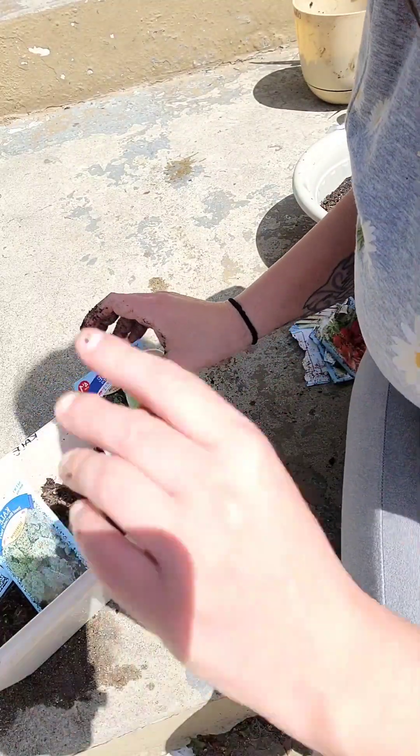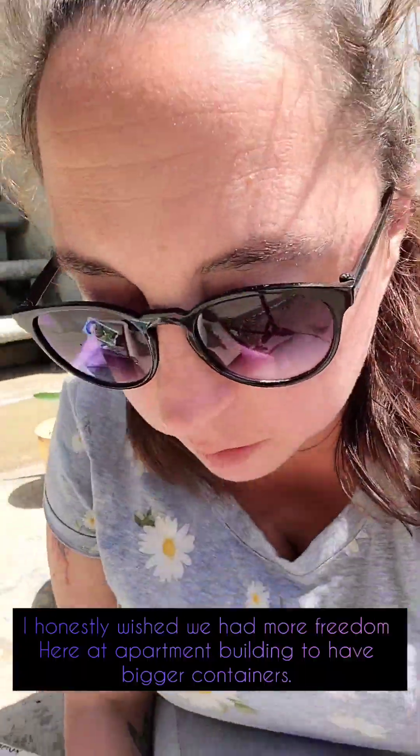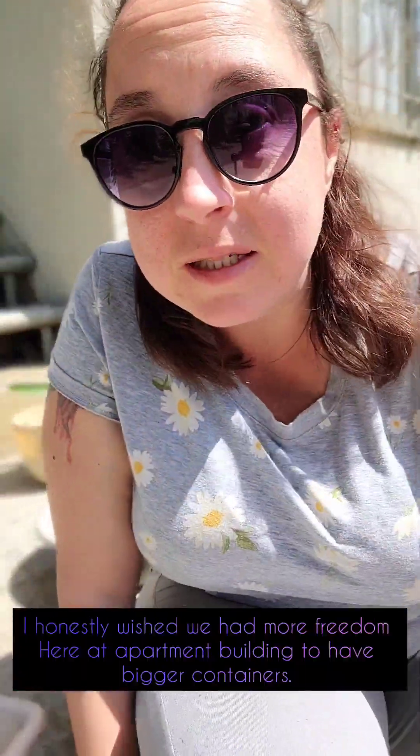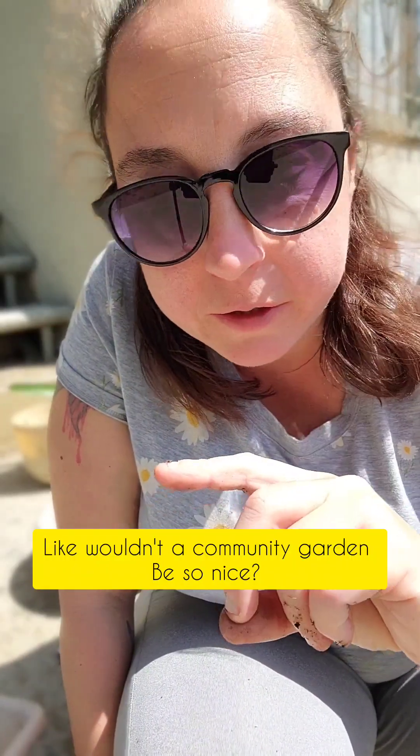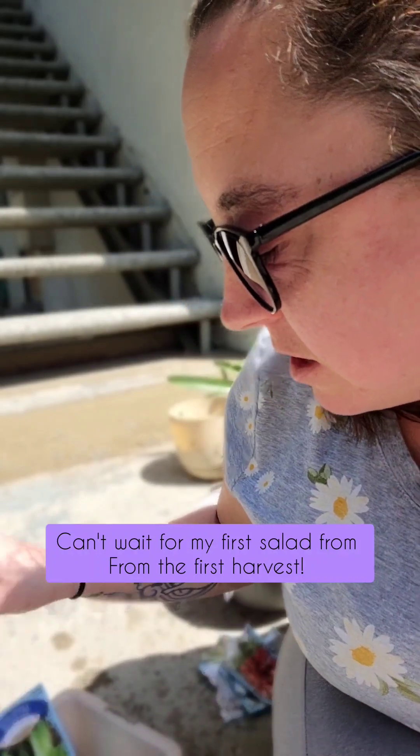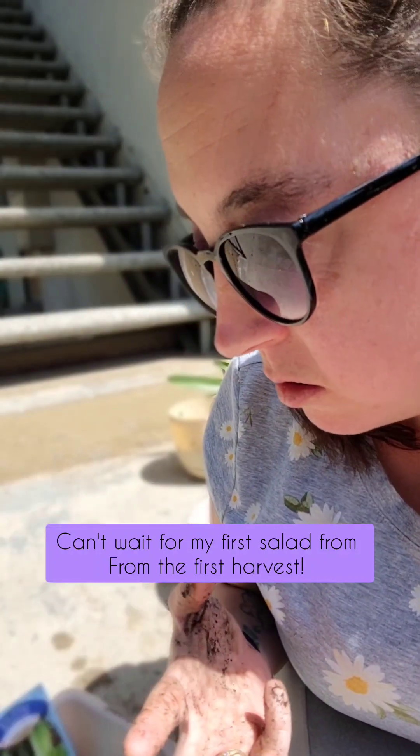Now, the lettuce is what I was most excited about. I'm not going to lie to you. Why? Because I like salads. I cannot lie. So if I could grow my lettuce now, hallelujah. In a perfect world I would have bigger containers. But anyway, here we are. We're about to do my little salad section. So we have romaine, we have kale, and we have spinach.